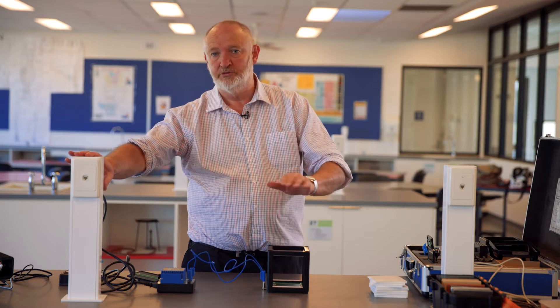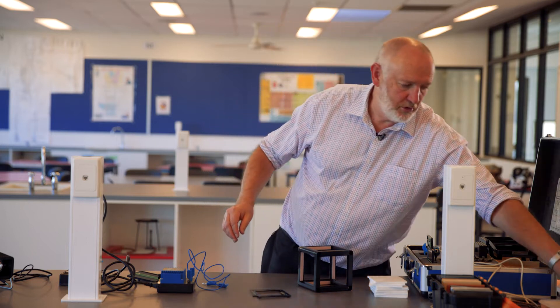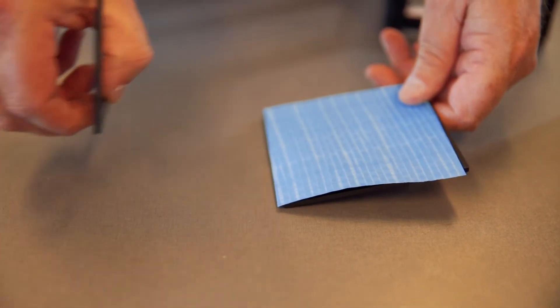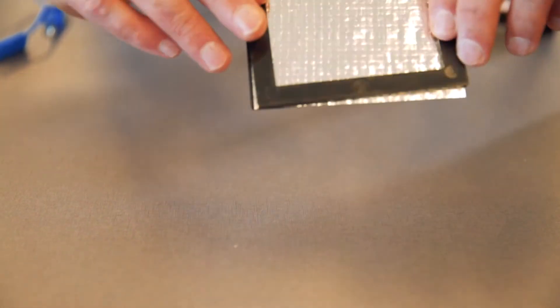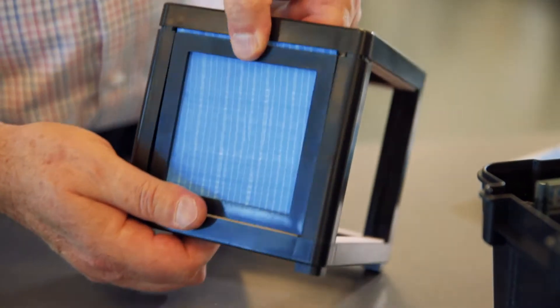Turn it on and it will start to heat up. Next we have two frames and we can use those to hold different types of material. One that you might like to investigate is sarking, which goes around the outside of wooden frames of houses before the walls are put on. You can hold it in place like that and run your experiment with your lamps.